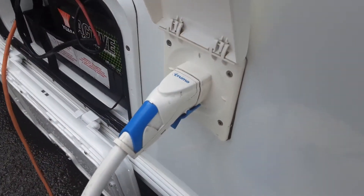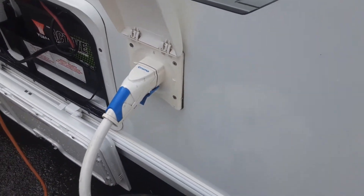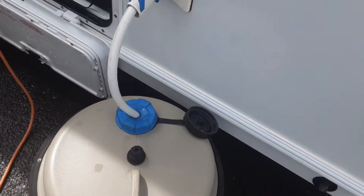You've then got your water pump connection that comes into the side of the van, which pushes into place and locks in, and your pump that drops down inside the aquaroll itself.